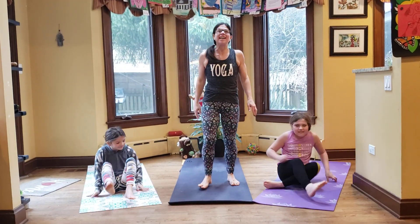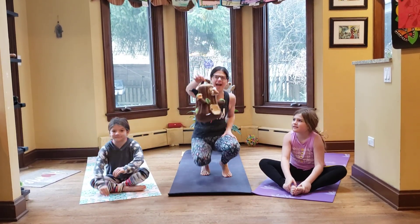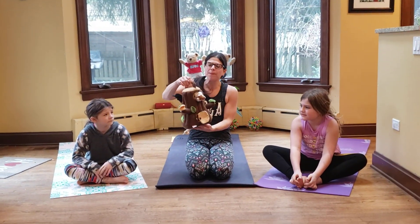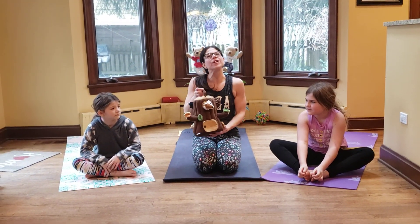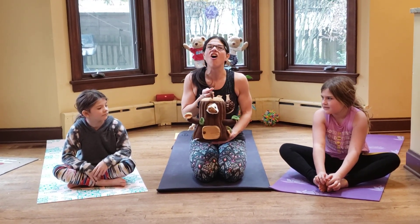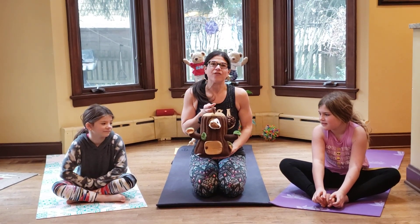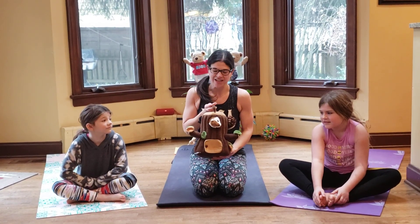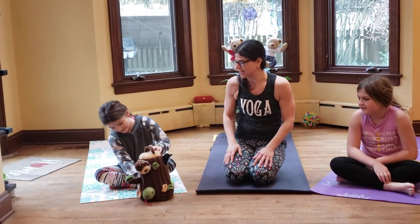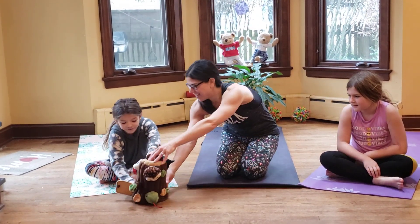Have a seat. Today we're going to learn a little bit about trees. I have my friend Tree here with us today, and we're going to meet some of Mr. Tree's favorite friends who live inside of him and share all that he has to offer — like water and food and oxygen. Talia, will you please choose our first animal today? Open the door and reach it.